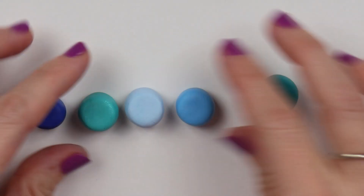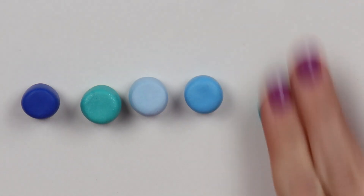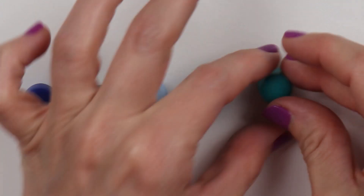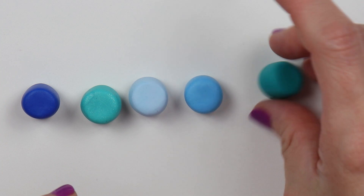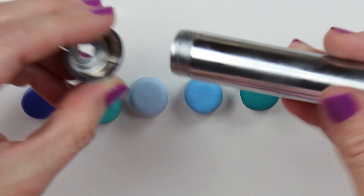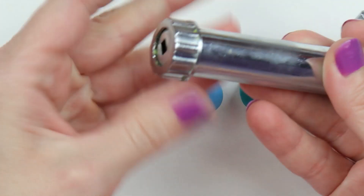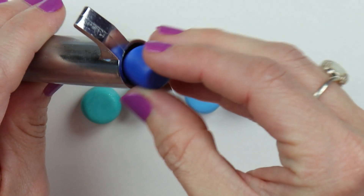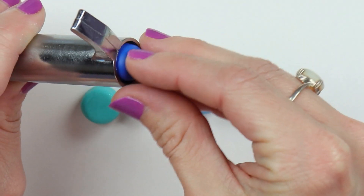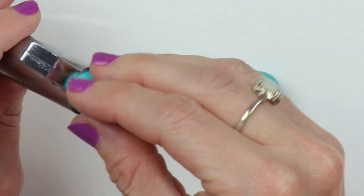With each of the colors of blue clay, I've rolled them out into a cylindrical shape, about the width of my extruder, so I can fit them inside. I'll just put on the cap where the clay will come out of, and then on the other end I'll start inserting all of my clay. You can do it in whatever pattern you would like — it will come out different depending on the way you put the colors in.